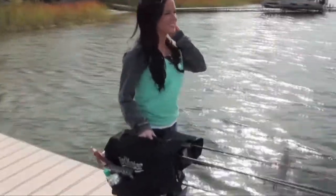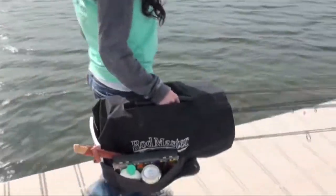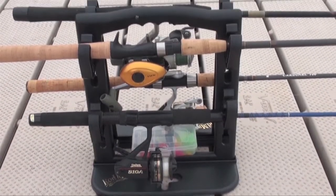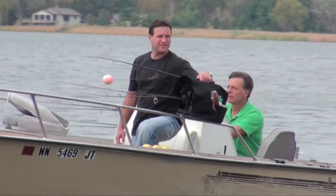If you love to fish, when you decide to go, I'm sure you want to head out right away. You don't want to have to work before you play, so we're going to show you a great tool called Rodmaster that'll make your life easier and give you more time to fish.